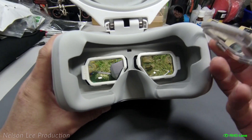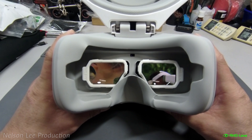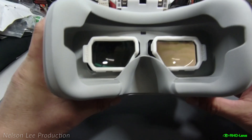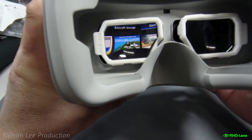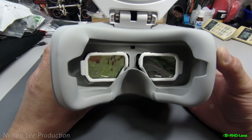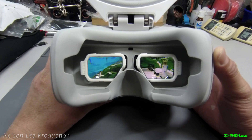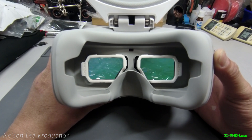Compared to other products, I'm now very happy with this RHO lens. From here you can also see the picture quality inside is perfect.